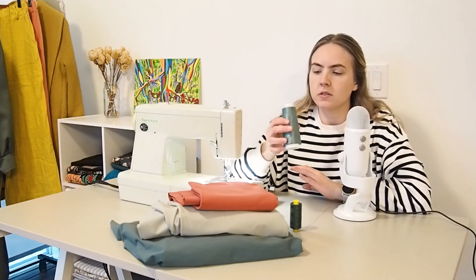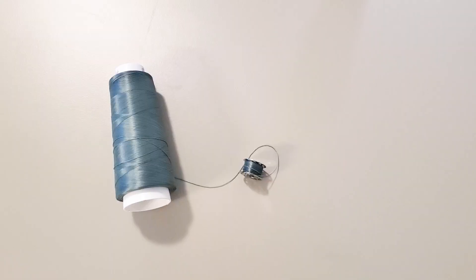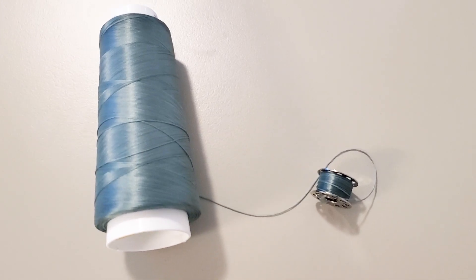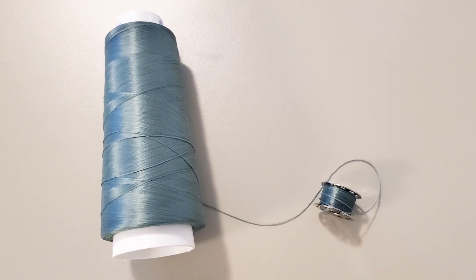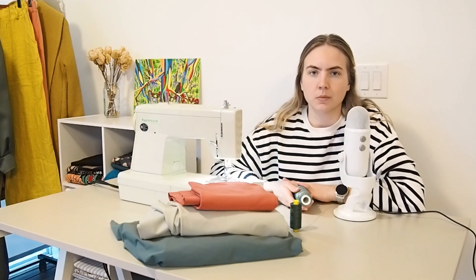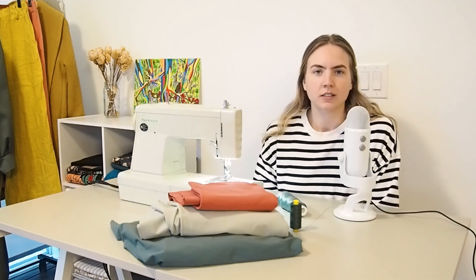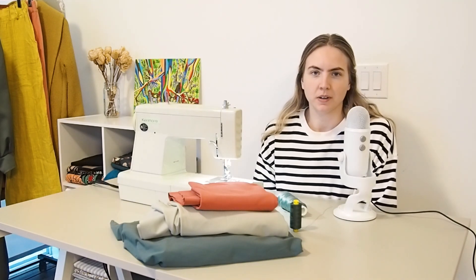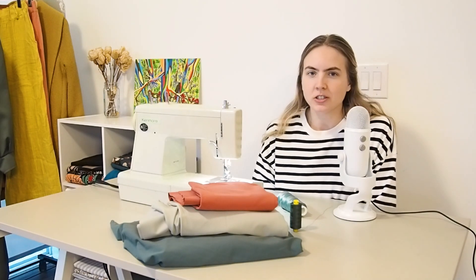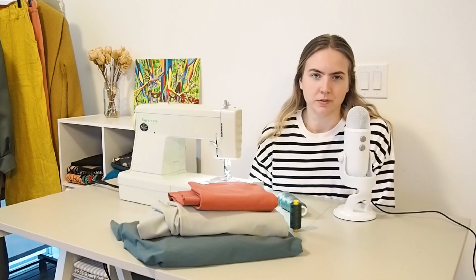In my bobbin I'm going to be using woolly nylon thread. If you're not familiar with this, it's a really useful thread for sewing with very stretchy fabrics. The thread itself has a little bit of stretch and give to it, so the result is that your garment will have more stretch and flexibility and the thread will be less likely to snap. It's also nice and soft against the body. I'm going to get my machine set up and do some test stitches to make sure I have my tension and stitch length correct.